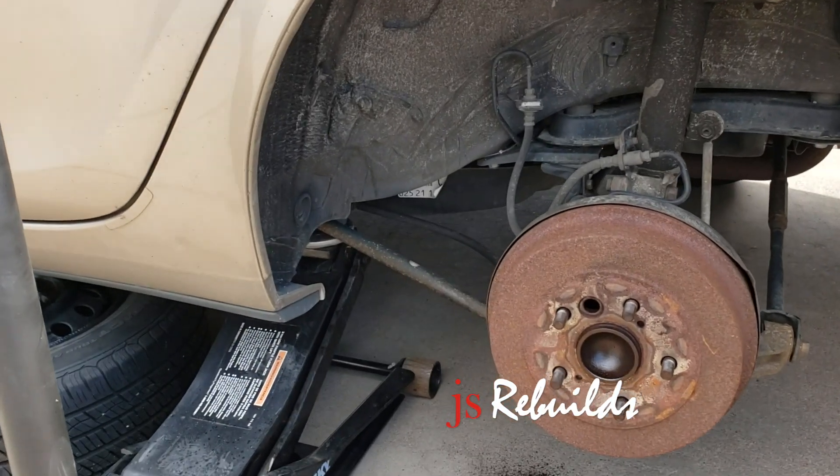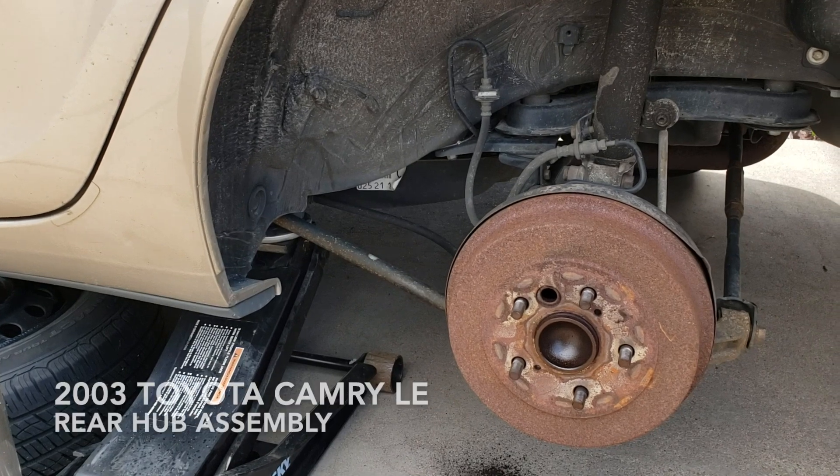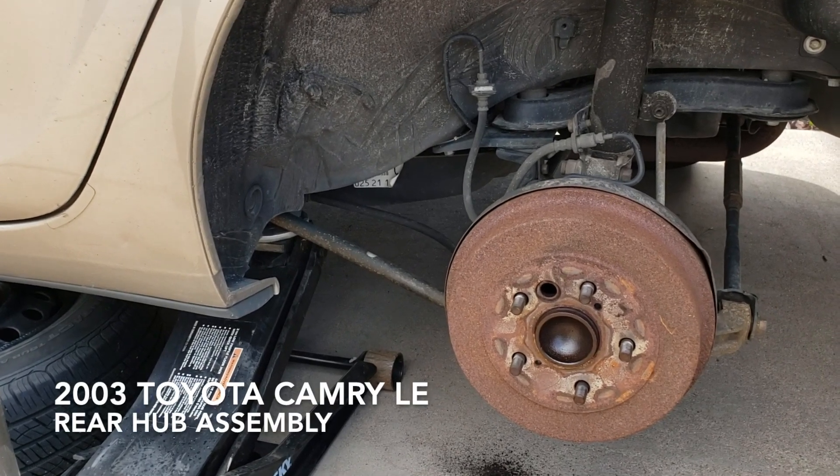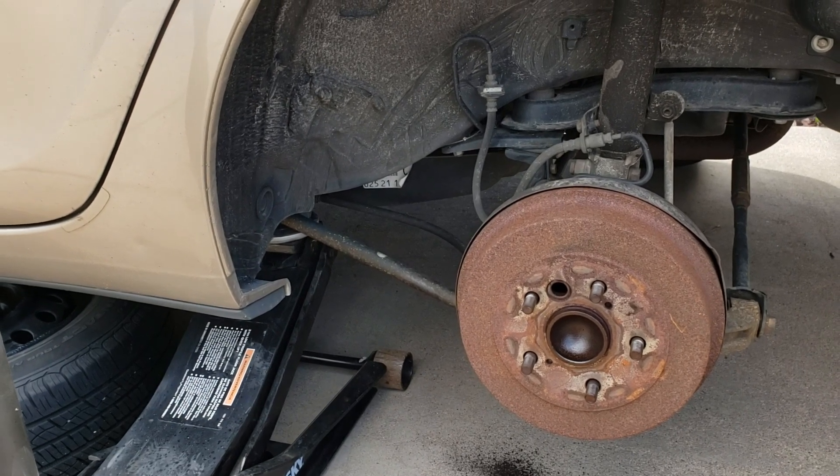Here we are going to swap out a hub assembly — rear hub assembly for a 2003 Toyota Camry, the LE model, which is the 2.4 liter motor.